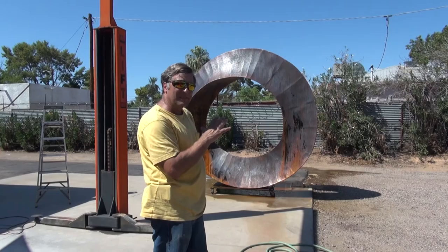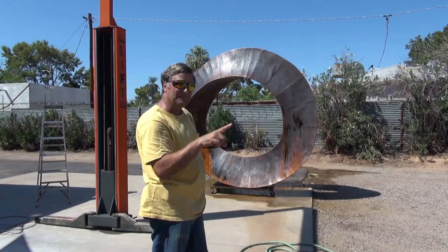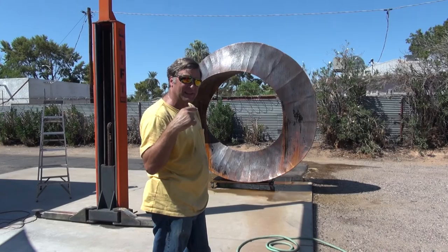But really the only thing left now is to finish it up, clean it up, get it on the trailer, and deliver it. So you guys come back for that — loading this thing up on the trailer. I still haven't figured that one out. I'll see you later.